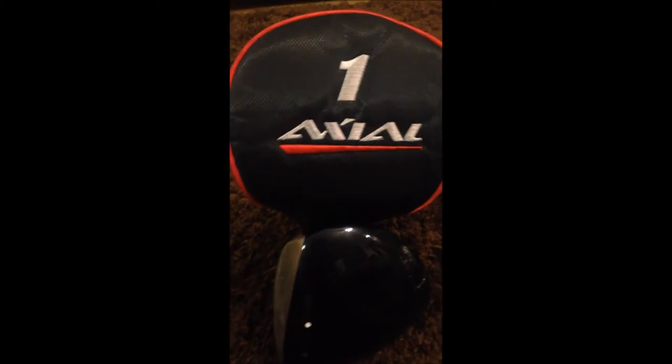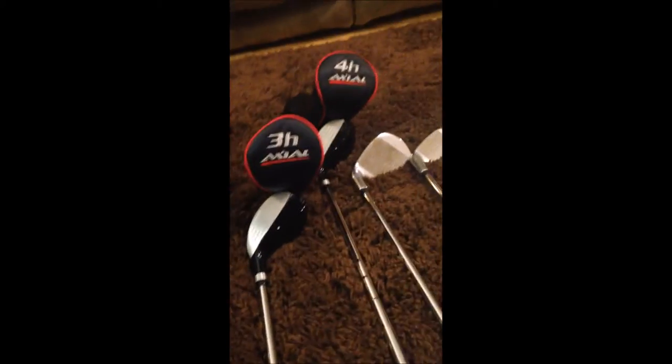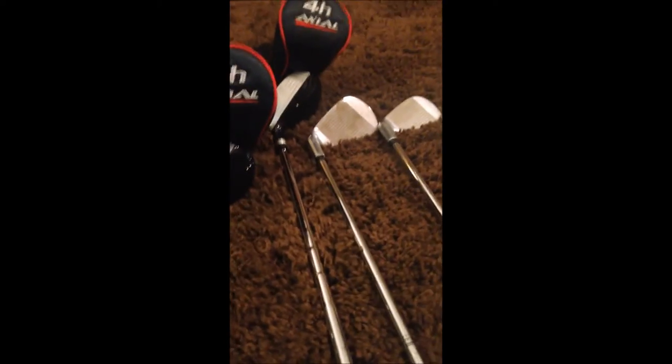Hello guys, this is going to be a review on the Tommy Armor Axial Complete Men's Golf Set, which comes with the driver, the 3 wood, 3 hybrid, 4 hybrid, pitching wedge, 5 iron, 6 iron, 7, 8, 9, and a putter.